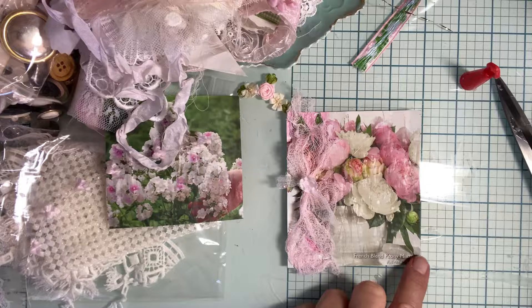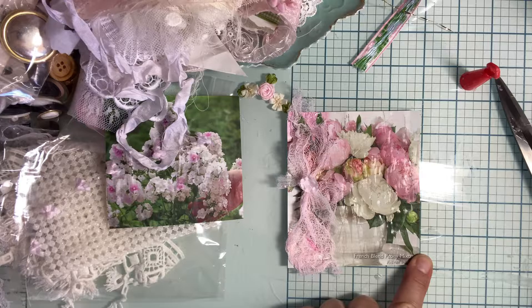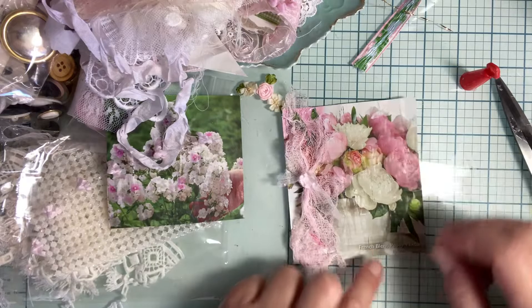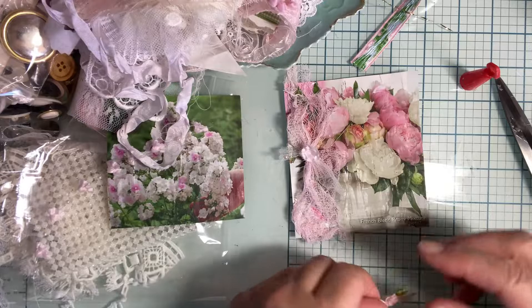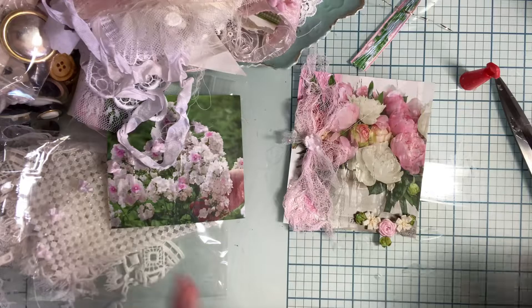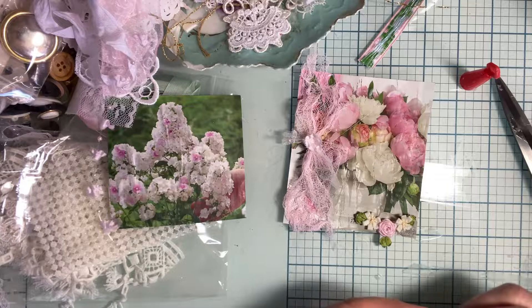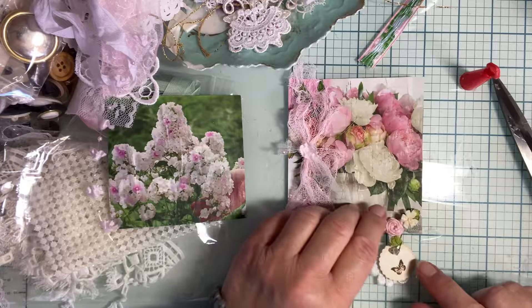I'm going to keep the squareness. I liked this one where I rounded them. But for this one I feel like I need to leave that corner, and I know I need to put something here. Maybe these flowers — ooh, that's cute, I like that. I got this other thing — I thought that was adorable. I don't know how that'd be for hanging off. I do like this, however, and this I'm going to keep.